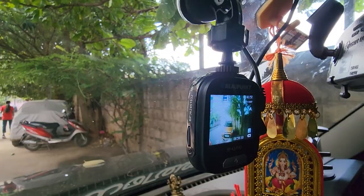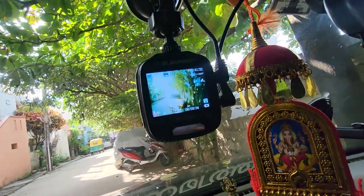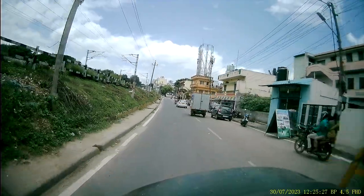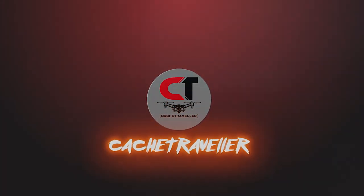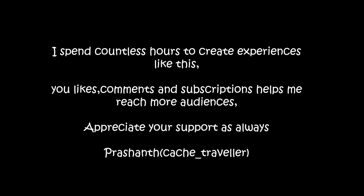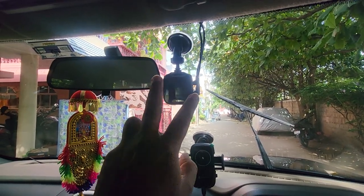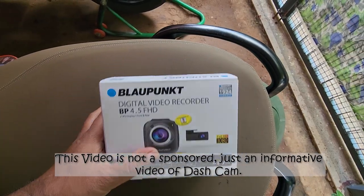This is the Blaupunkt 4.5 dash cam. It comes with front and rear dual channel recording. Note that formatting in the desktop or laptop doesn't work, so you have to format it here in the memory card itself. This is not a detailed review video — this is the Blaupunkt 4.5 dash camera which has two cameras inbuilt, front and back, which can record at 1080p.